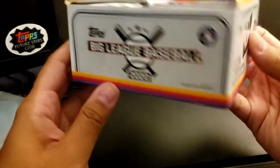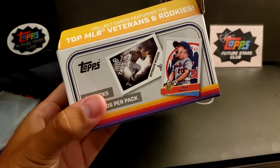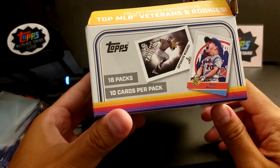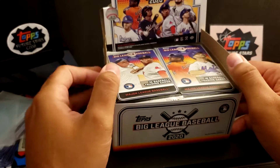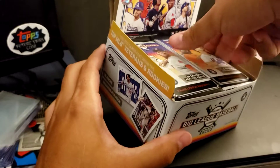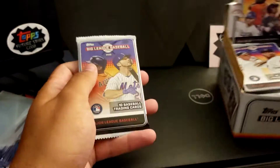Here it is — 18 packs, 10 cards per pack. I believe it might be the same amount of packs, but I think there's less cards in the pack now. But it's still a good deal, $36, around 30-ish bucks. So without further ado, let's just get right into it.